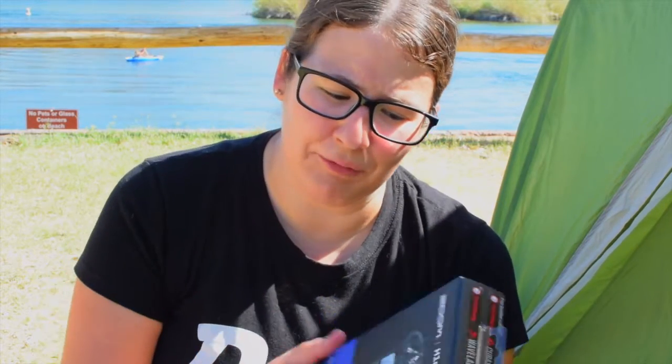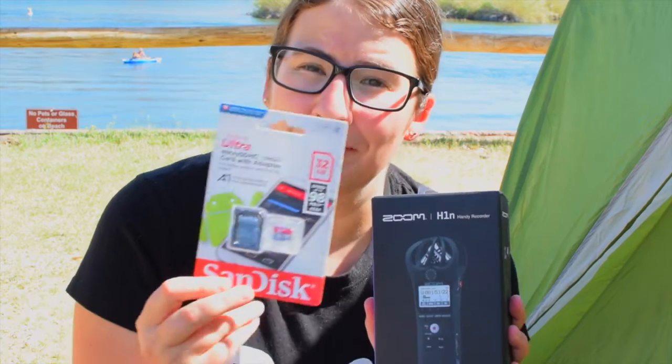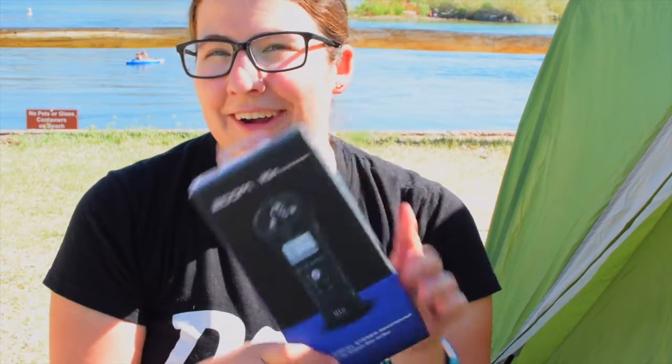My name is Jillian and this is Jillian Camps of Arizona, and today we're going to be talking about the Zoom H1N microphone. I've been getting a lot of hiss in the videos and they said that it's because I have my microphone plugged directly into my camera. So I'm looking to just do a little unboxing of this. I picked this up for about $100. It comes with a 2GB SD card, but I bought a larger SD card for it, a 32GB. So let's get going and go ahead and unbox this.